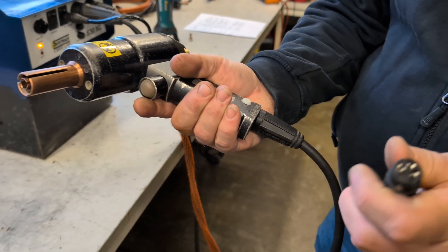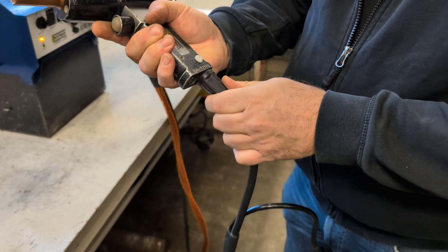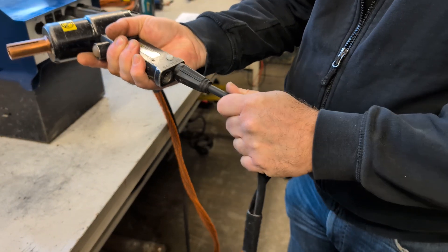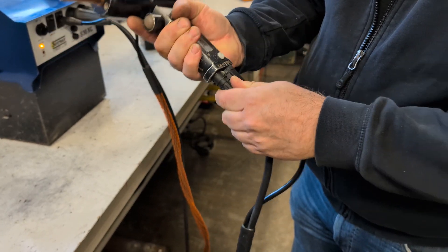Unplug the cables from the gun and check them for any damages. If they are okay, plug them in again. Always make sure they are thoroughly connected.